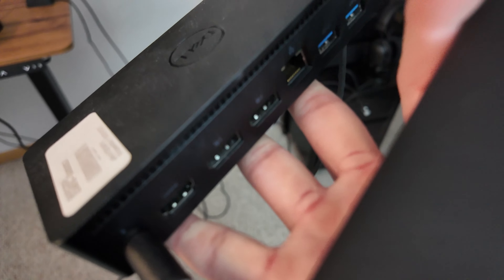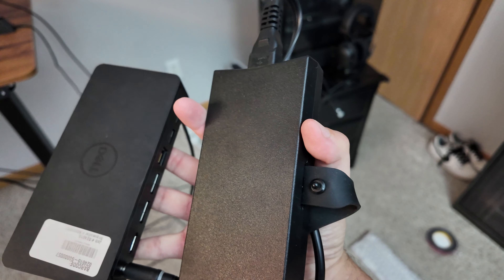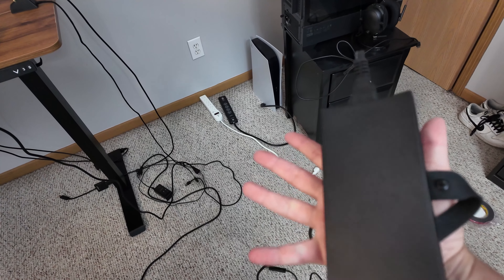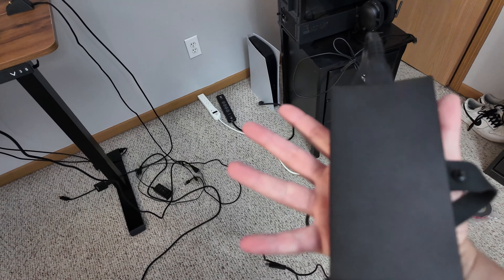Yeah, there's just too much here and I don't think I need all this. This Dell USB and display hub might have to go because it also has a power brick, which just means it's going to be harder to cable manage, and I don't think I really need it anymore. We'll see though.